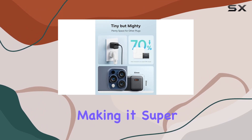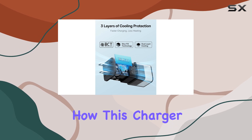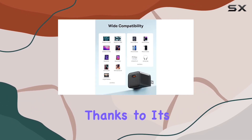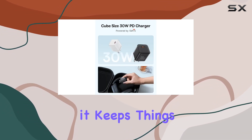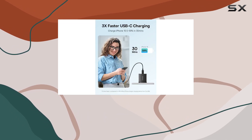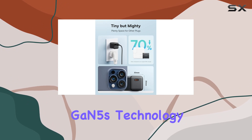That makes it super versatile for almost any gadget you throw at it. What's impressive is how this charger manages to deliver faster charging without heating up your devices, thanks to its dual-layer cooling technology and innovative design — keeping things running smoothly and efficiently.